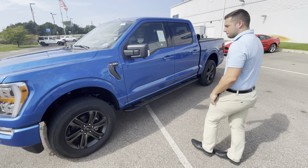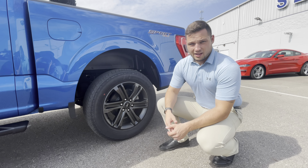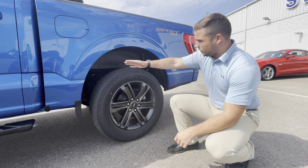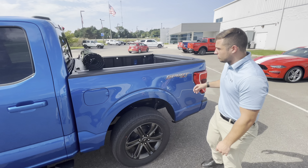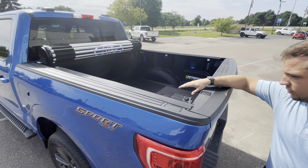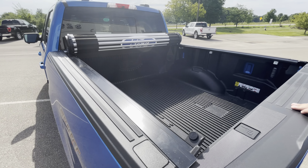The first thing I wanted to show you is it does have the protection package on it. With the F-150 protection package, you're going to get three items. The first thing you're going to see is under each wheel well, you do get a wheel well liner, and running up top to the bed of the vehicle, not only do you get a tonneau cover, you also get a built-in bed liner. This one we have is a drop-in bed liner that you can upgrade to a spray-in, and you can choose whichever tonneau cover you'd like.